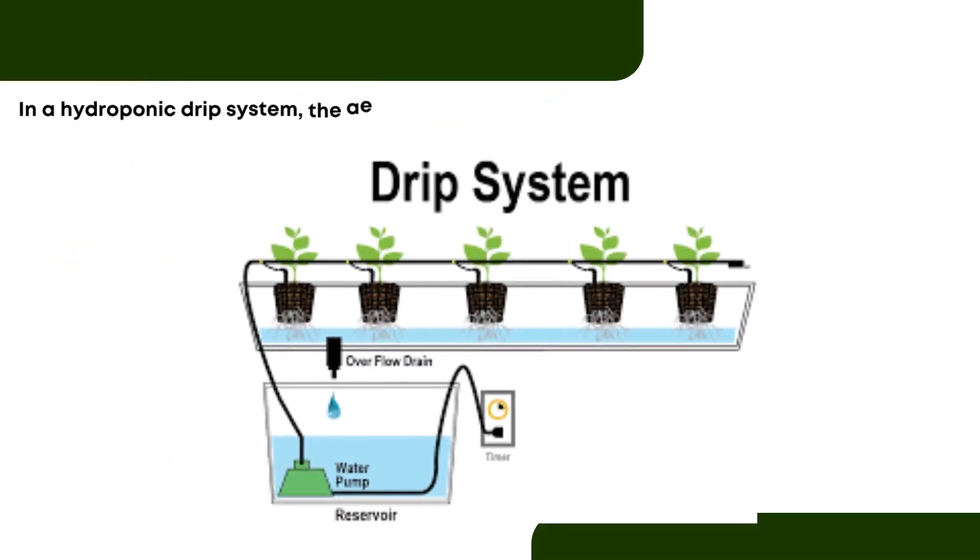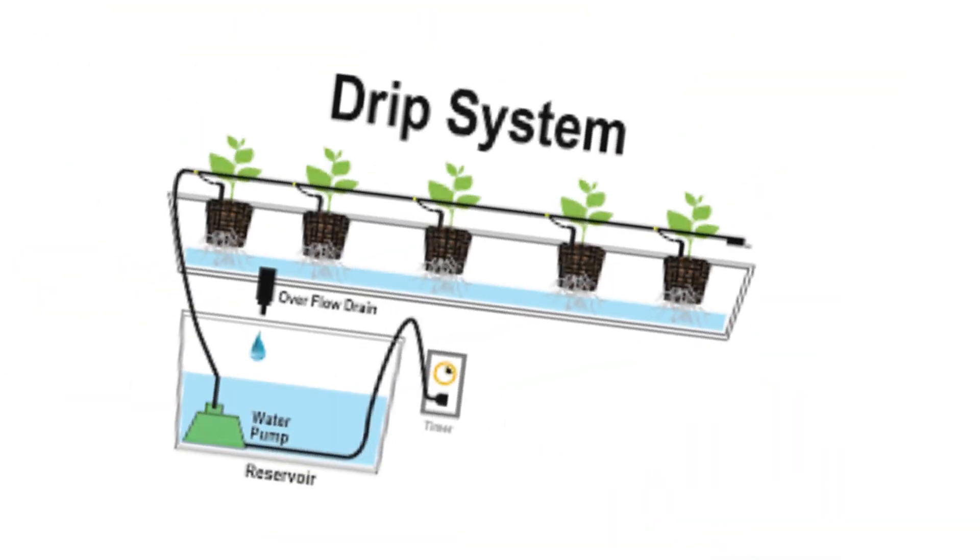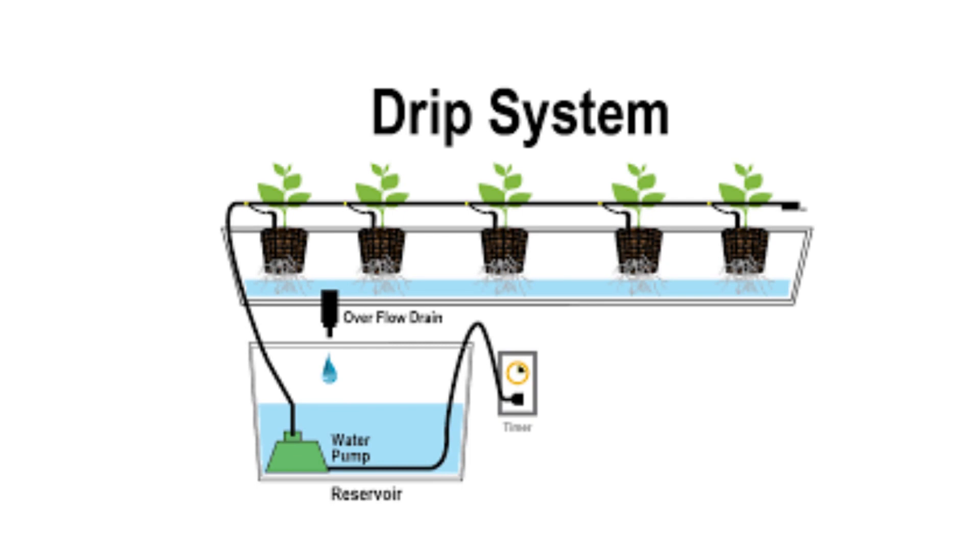Drip systems. In a hydroponic drip system, the aerated and nutrient-rich reservoir pumps solution through a network of tubes to an individual plant. This solution is dripped slowly into the growing media surrounding the root system, keeping the plants moist and well-nourished. Drip systems are the most popular and widespread methods of hydroponics, especially among commercial growers.